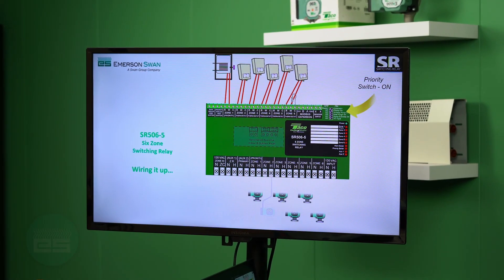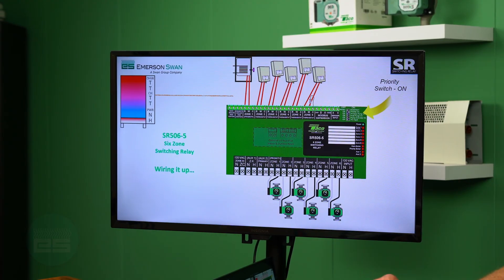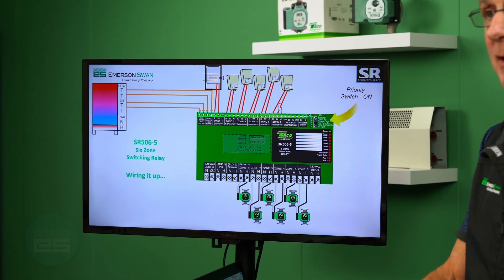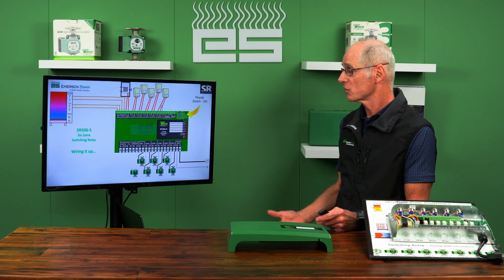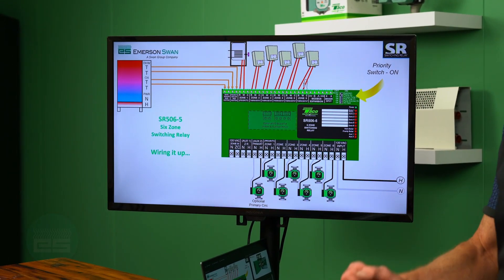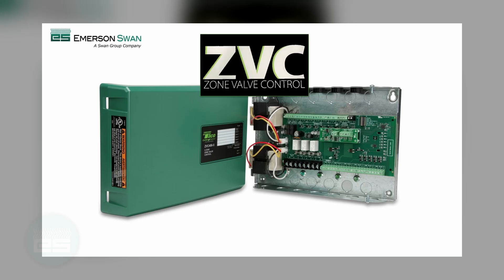Thermostats connect on the top. The indirect water heater goes on our priority zone if we're going to use priority in the panel. Line voltage circulators wire down on the bottom. Your end switches go to your boiler — whether it's a cold-start boiler or a modulating condensing — you can use one or both of those end switches. And just your line voltage input down on the bottom: straightforward hot and neutral. You also have the ability to run that domestic recirculation pump right there.